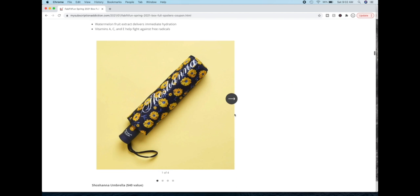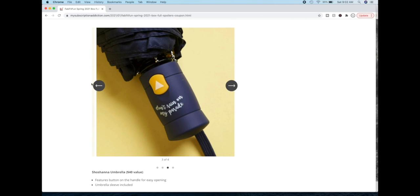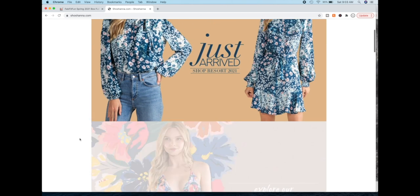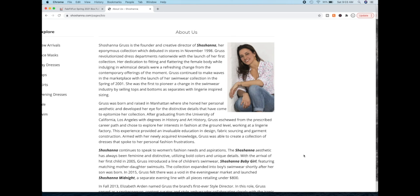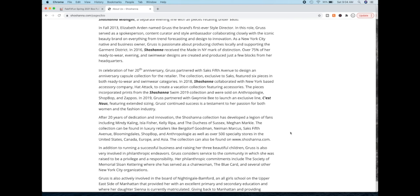Here's the Shoshana umbrella that I just think is adorable. In my first impression video a few people said they got that umbrella and really really liked it. You can see their style in general kind of matches the umbrella — floral, very feminine. It debuted in 1998, the designer was born in Manhattan, and the Shoshana aesthetic has always been feminine and distinctive. They are also boutique and available in some department stores and Anthropologie.